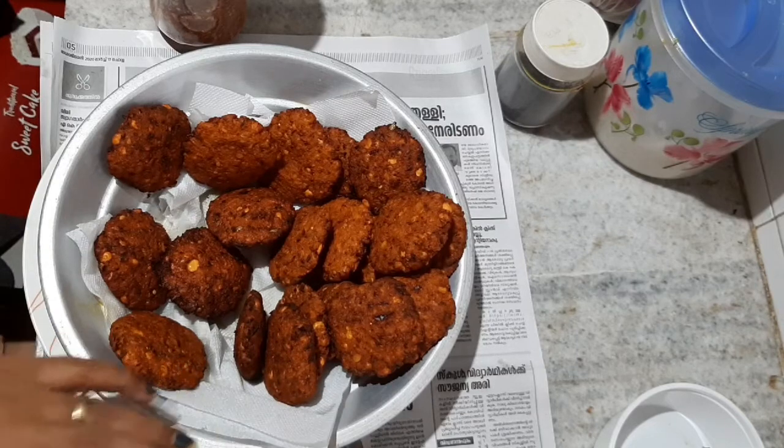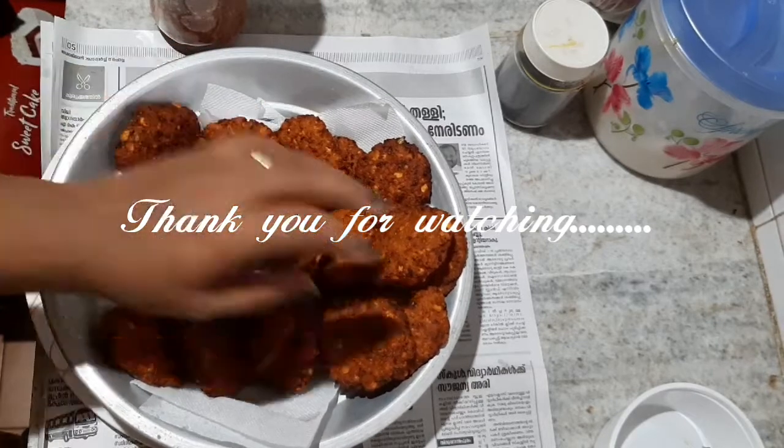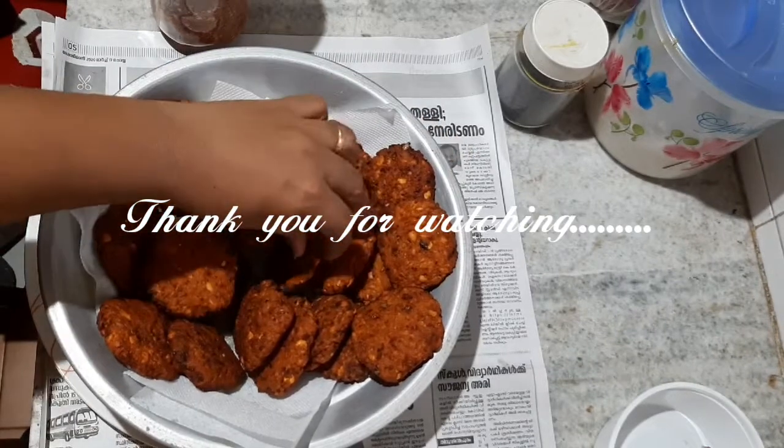I am going to make a video like everyone. Please like and subscribe. Now we will have another video. Thank you for watching. Thank you.